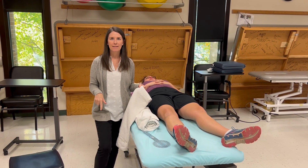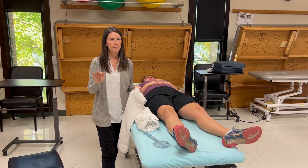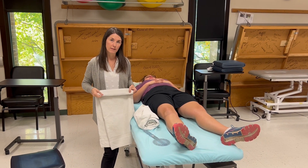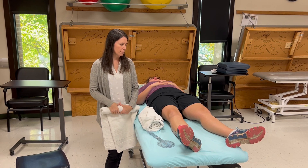Knee flexion and extension happen in the sagittal plane. The end feel for extension is firm, the end feel for flexion is soft. Normal value is 0 to 150, with 0 being the extension component and 150 being the flexion component.